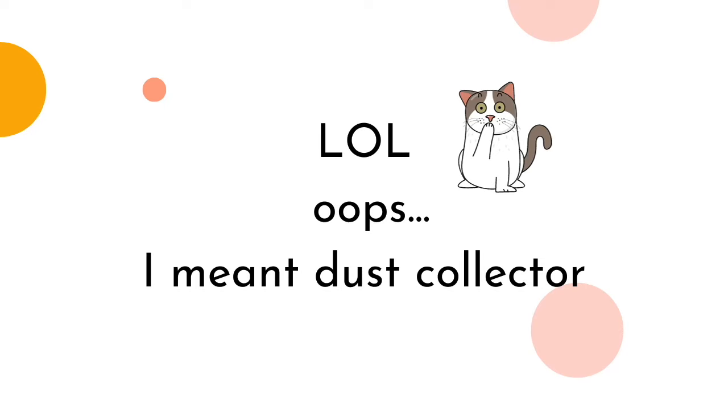So these were the seven factors to help you choose a dust collector, whether you go with this or that or something else. Again, these are: price, design, size, features, filters, noise level, and power suction.